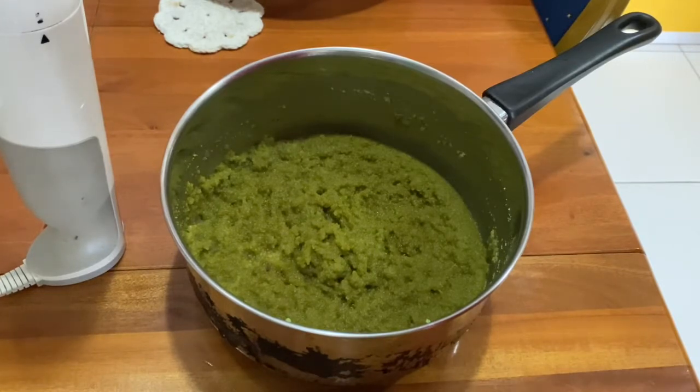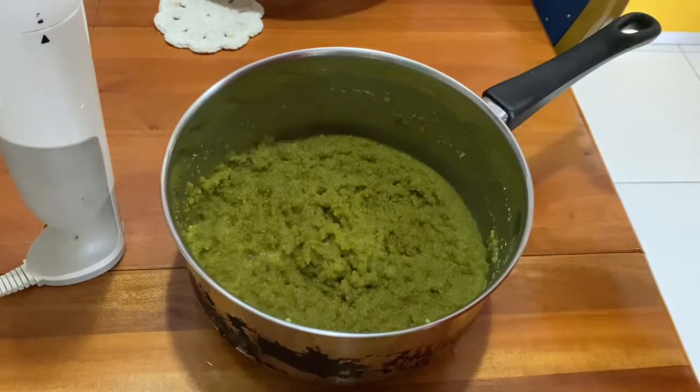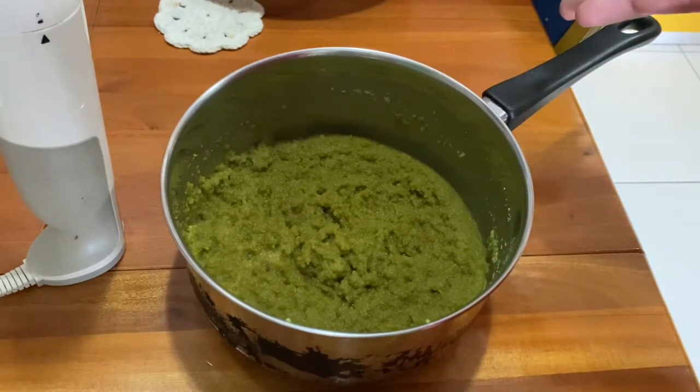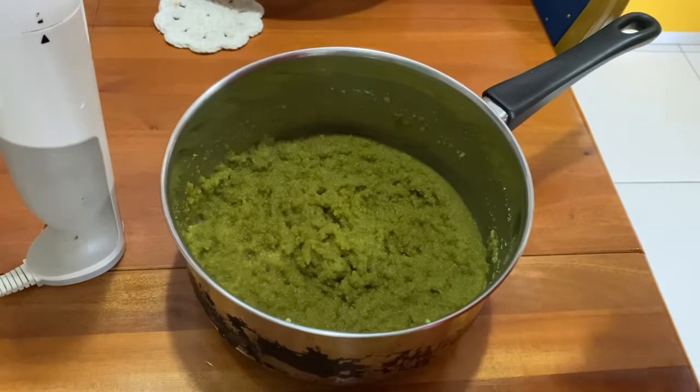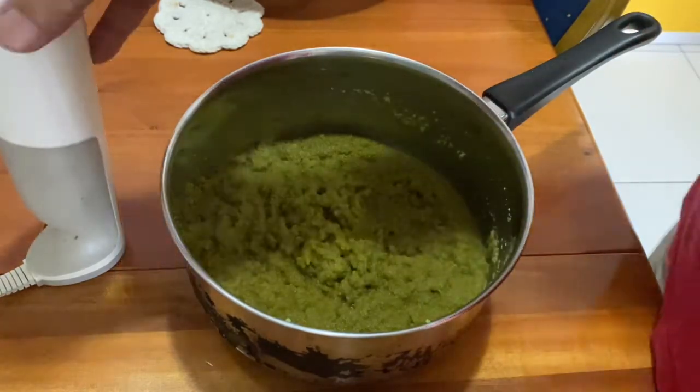Once it's totally cool, you can either use a whisk and keep whisking until it smoothens out, or you can use an immersion blender, or you can put the whole thing into a food processor and grind it all up — it will become smooth. I'm using an immersion blender.